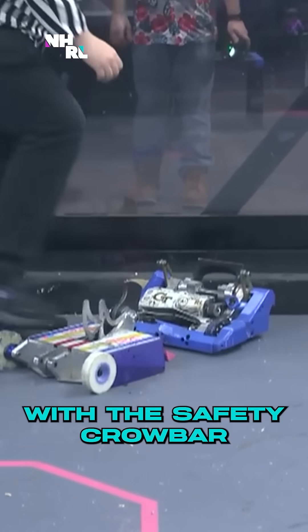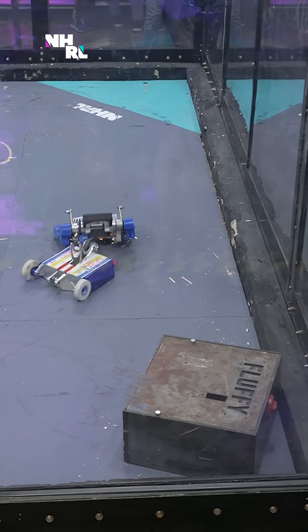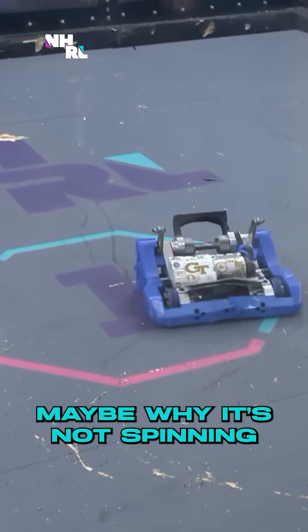Then we'll give it a try with the safety crowbar. You can see Tsunami's old armor is sucked into their weapon right now, and maybe why it's not spitting.